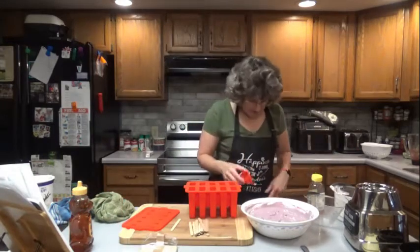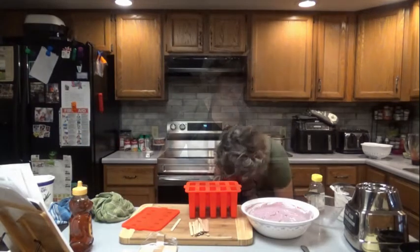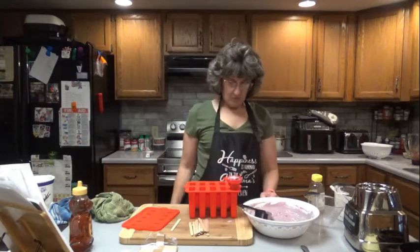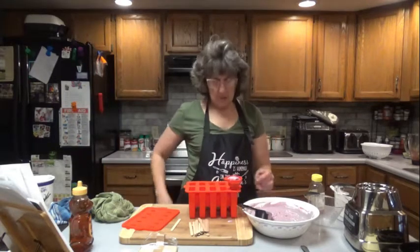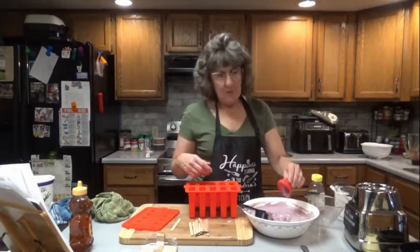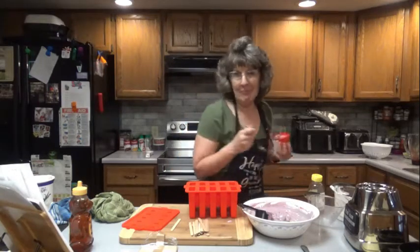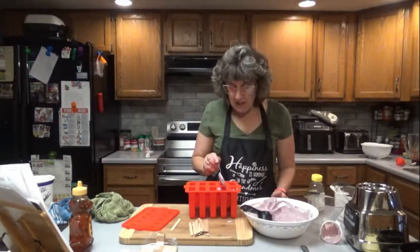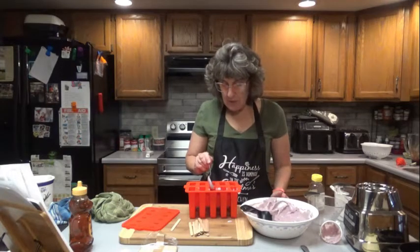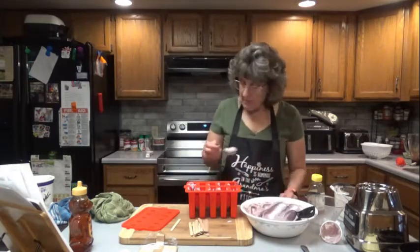This funnel came with the molds. I don't know if this is going to help me out or not — actually no, that's not going to help me out because the mixture is too thick. This is only for liquids. So I'm going to be forced to eat that. We'll see if we can get 10 popsicles out of this, and then I'll just wipe the top off.